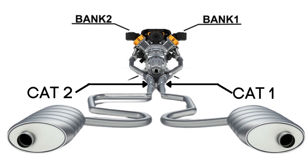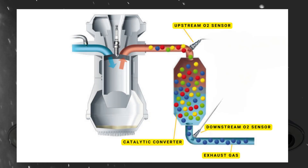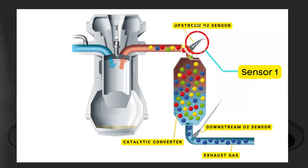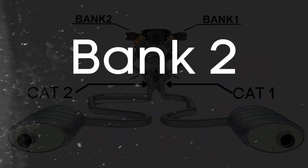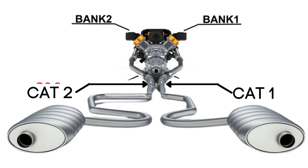Here's where the oxygen sensors come in. Each catalytic converter has two oxygen sensors: an upstream sensor, which we call sensor 1, and a downstream sensor, known as sensor 2. So when we talk about bank 2 sensor 2, we're focusing on the oxygen sensor that's downstream on the opposite side of the engine where cylinder 1 is located.